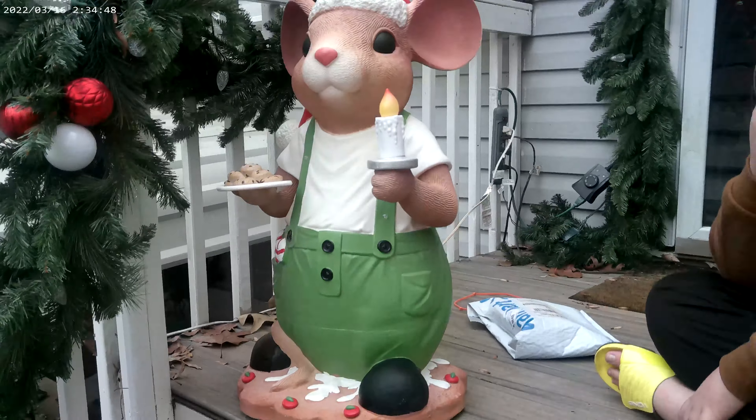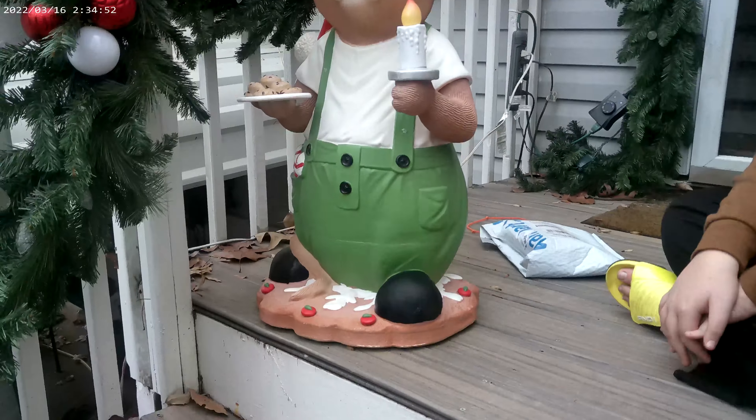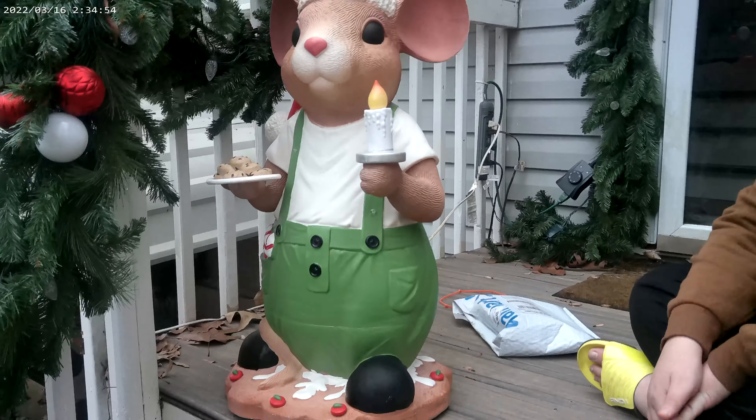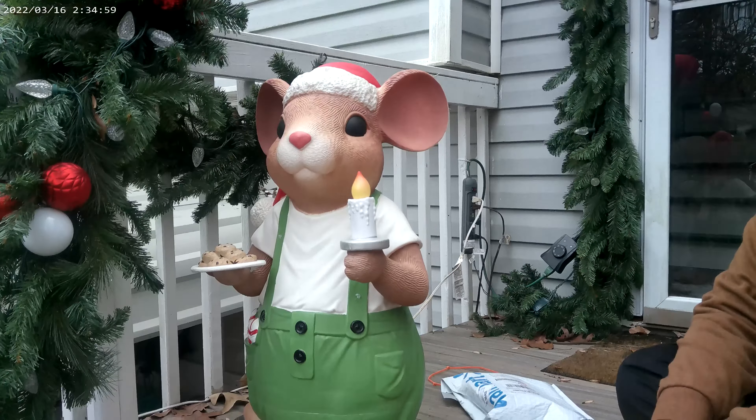I've seen some videos online where people have retrofitted them with a bulb in the back, so that might be something I'd look at doing next year when I have a little more time. But otherwise, it's a really great piece. They're really, really awesome.